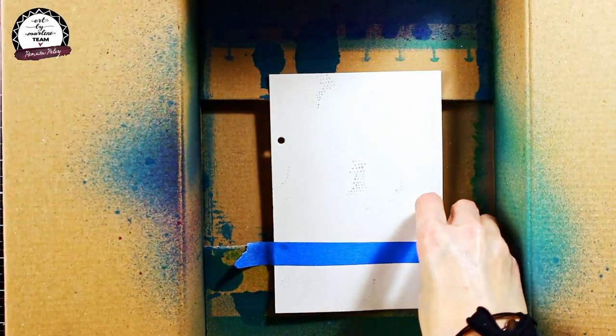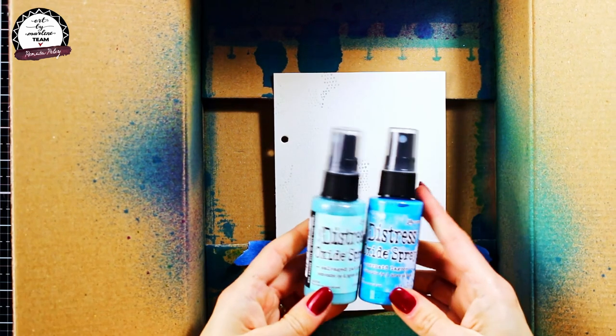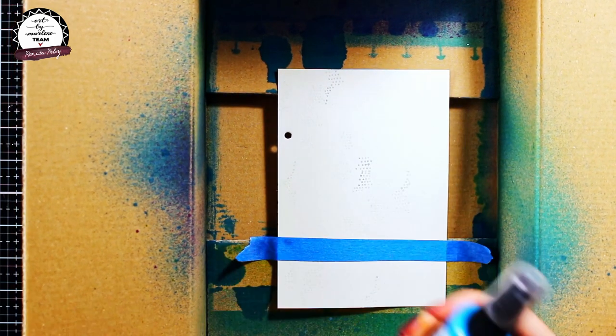Now I have used masking tape to cover one area of my page, and the next step was to start spraying. I chose to work with two lovely blue shades, and over them I sprayed some water.